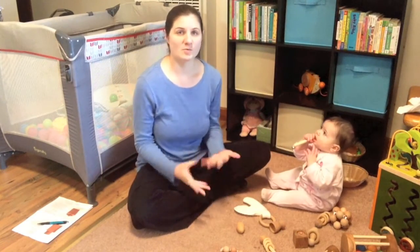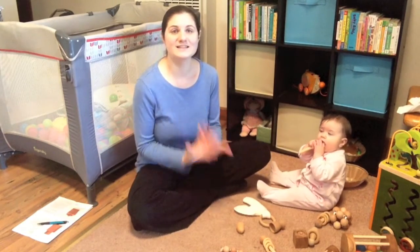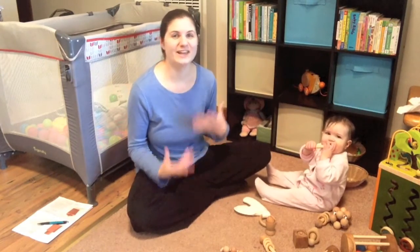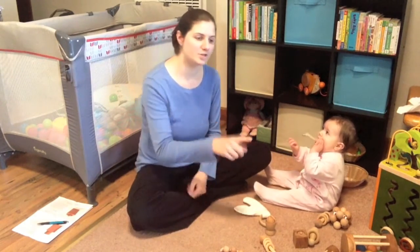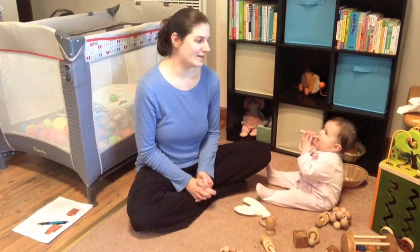Montessori toys are wooden toys that are made specifically to help children with their movement and also to help them discover and embrace the natural world. Unlike electronic toys that have lights and sounds where you push something and it says something, wooden toys are very simple and basic. They help children with their fine motor skills, gross motor skills, and mental development — helping them learn on many different levels because it's an open-ended toy.